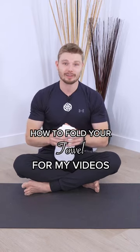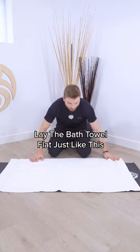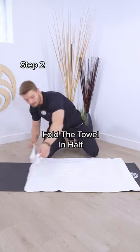I'm going to show you how I fold the towel, and I think this is probably the best way. The first thing we're going to do is lay the bath towel out flat like this, then fold the towel in half.